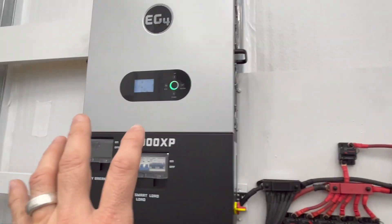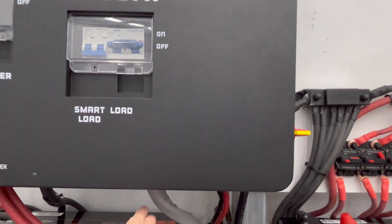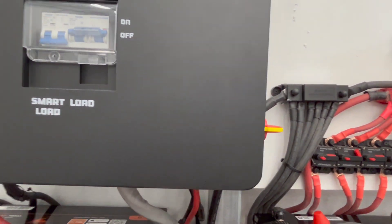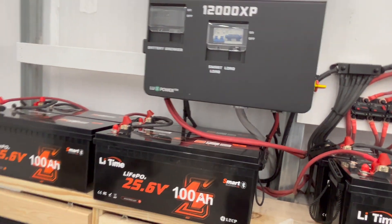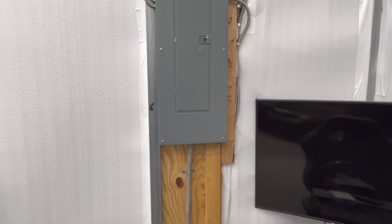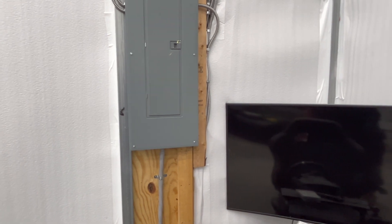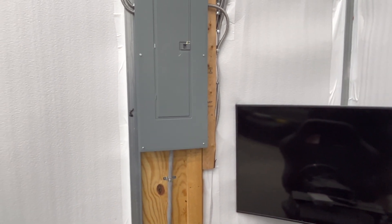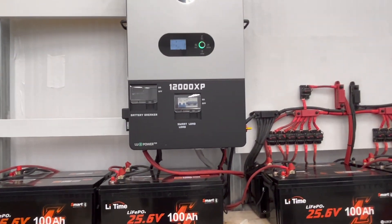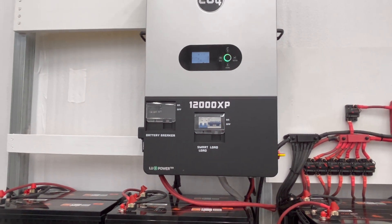From the EG4 12000 XP I'm running one ought aluminum service cable going all the way across and up to my service panel. This is just temporary — I will use conduit and probably a different cable, but for now that cable is good for well over a hundred amps, which is more than what the 12000 XP can put out even maxed out.